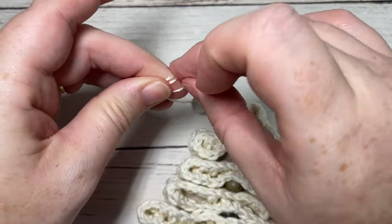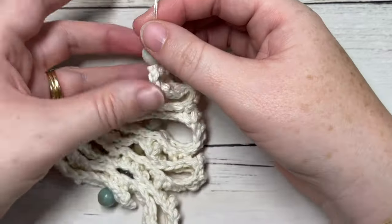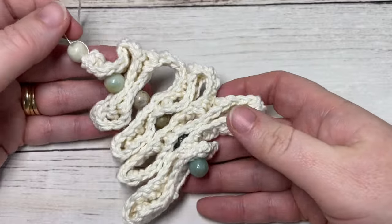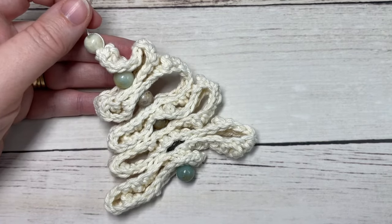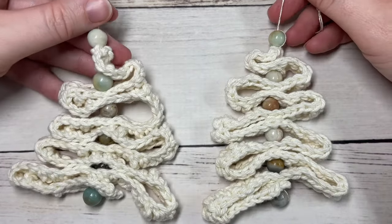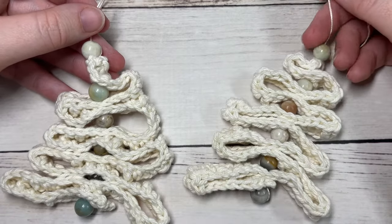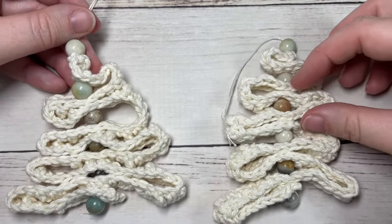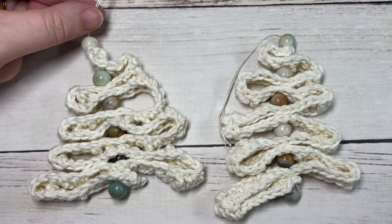Tie a small knot to make your hanger and that is your ribbon tree ornament! Thank you so much for joining me on this tutorial. If you happen to make them, feel free to share them with me on social media — tag Rich Textures Crochet, I'd love to see them hanging on your own tree. Thanks so much and until next time, happy crocheting, bye!